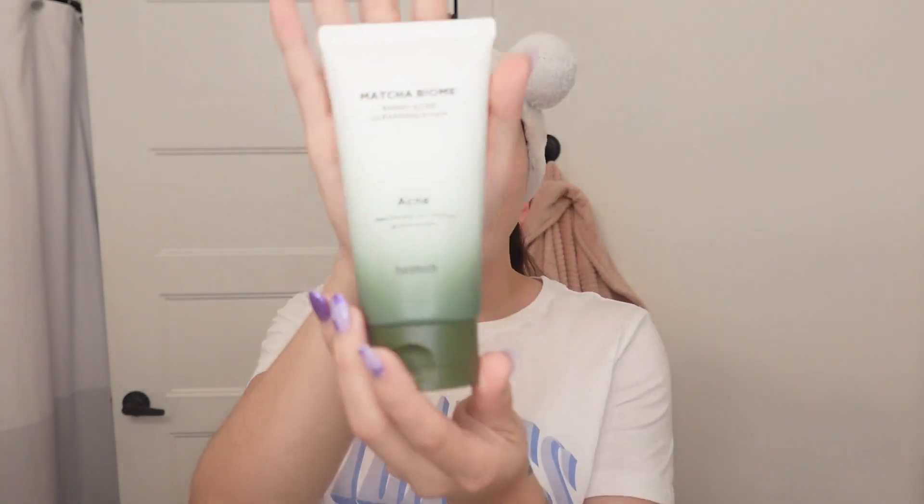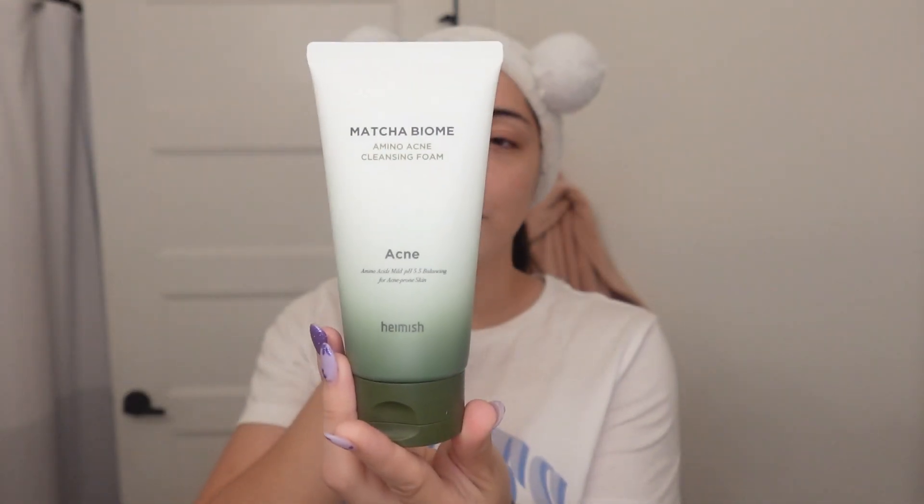This is the Matcha Biome Amino Acne Cleansing Foam. So this is for acne-prone skin, which is good because I do have acne-prone skin. One thing I do love is the packaging — these boxes are very pretty. Look at that color, it looks like a matcha latte. I guess that's the point — it is Matcha Biome — but very pretty. I think it'll look really beautiful on my little skincare stand with the rest of my collection.